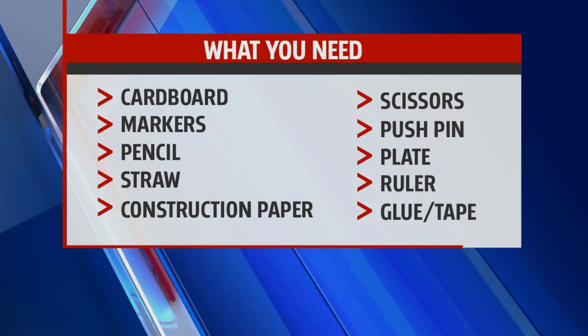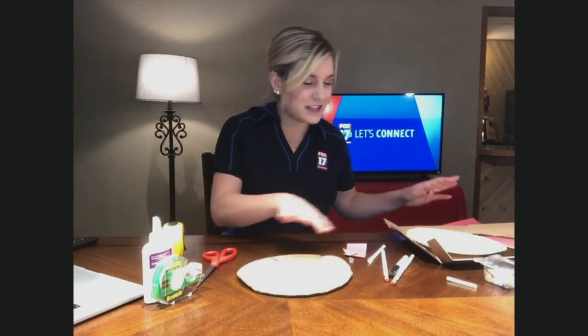This one's a little bit more involved, but this is the perfect time to do it at home — gives you an activity for the whole afternoon. So I did some prep work on this.